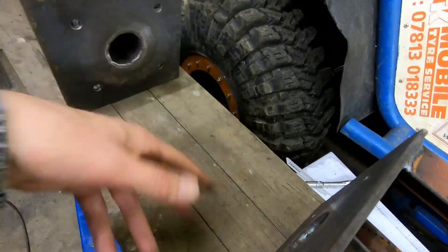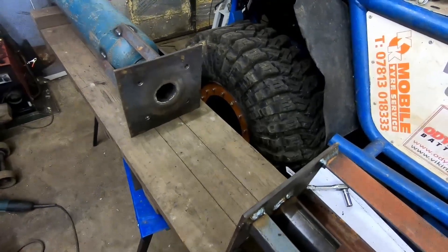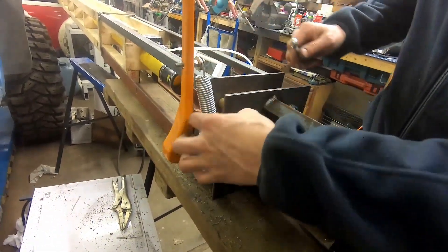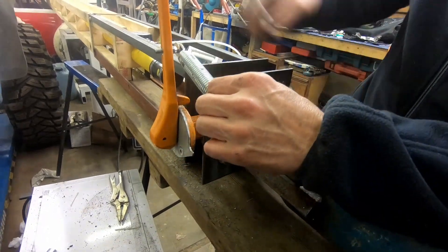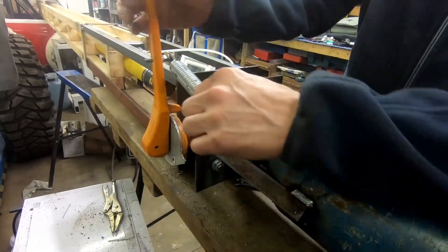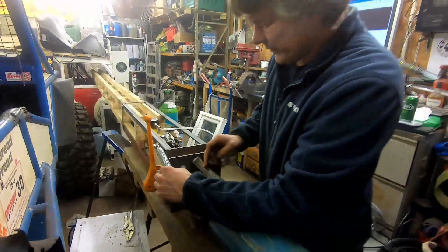Now we're going to work on the valve. Quick release — much quicker. That's the key. Right then, let's load all this junk into the landy and get to the field.